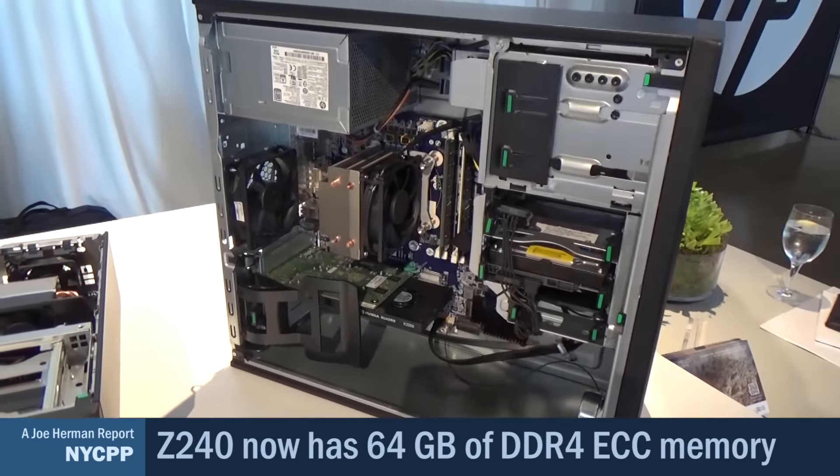Thanks for watching this report about the new HP Z240, an entry-level machine that delivers powerful workstation performance. With a price point about the same as a desktop PC, the Z240 will fit in any budget — whether you're a video editor, animator, designer, or a prosumer looking to step into the world of workstations. This is Joe Herman.